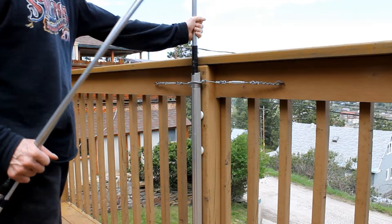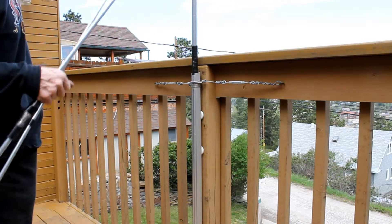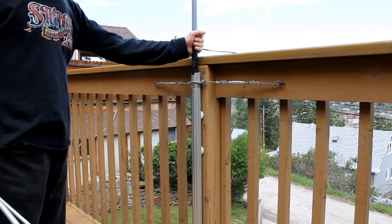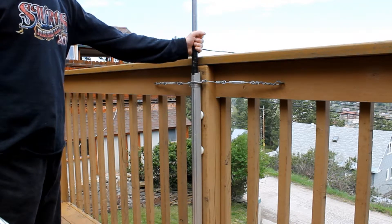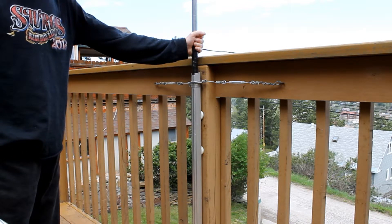Now the beauty of this system is that I can take it down in about 15 seconds should there be a lightning threat. Of course, if you wait too long you may as well leave it up — you don't want to get killed trying to save your radio. Thunderstorms here in the Black Hills can pop up out of almost nothing. I don't think we're going to get them today though.